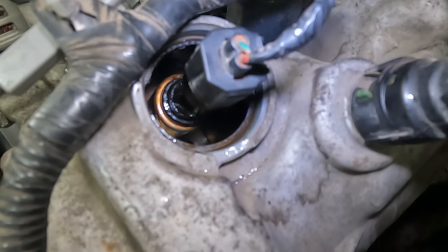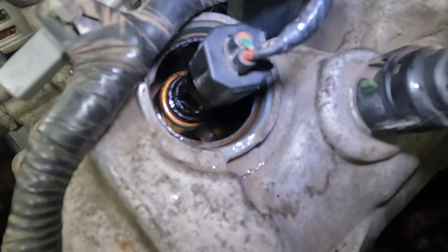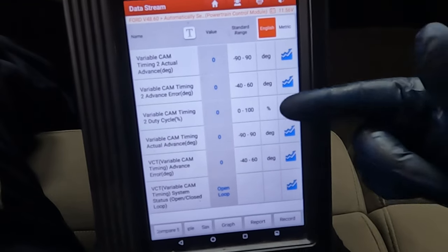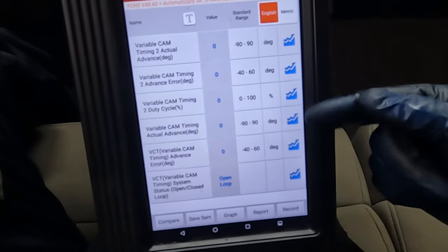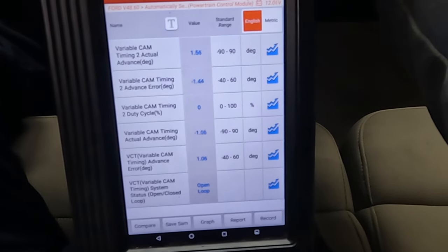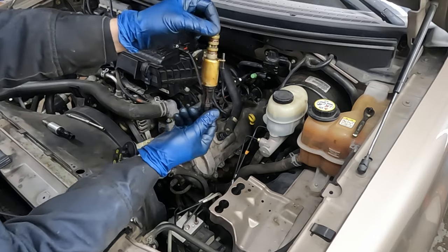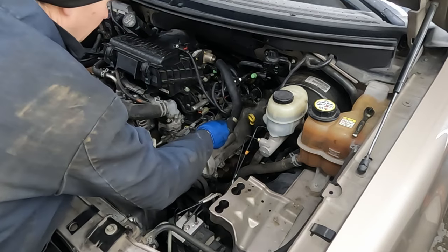With the old variable valve timing solenoid in, we can see on the scan tool the variable valve timing actual error - the difference between actual and desired - and the duty cycle. We'll see it's not being commanded. The old solenoid is a little varnished, a little golden color. Fire it up - it's running smooth, purring like a kitten and right within specs. Now let's put in the brand new one and see the issue.